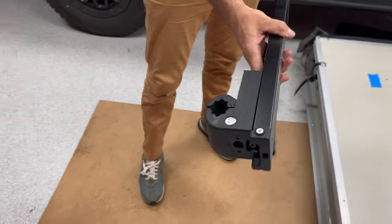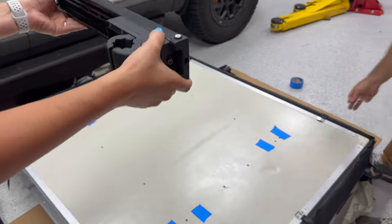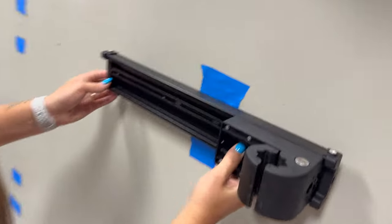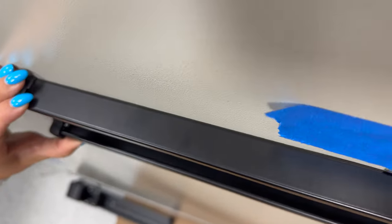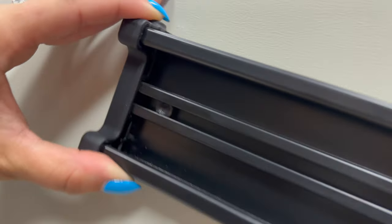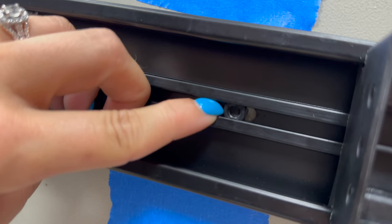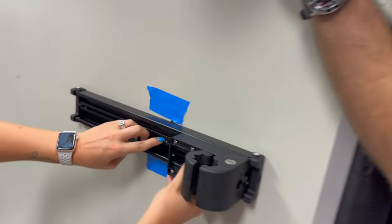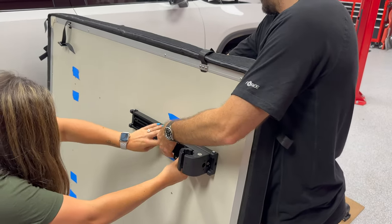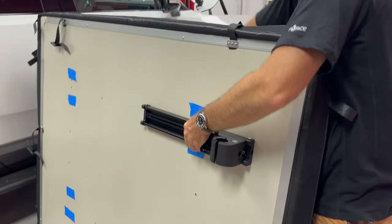I'm going to hand this off to Brooke — she's going to hold the bracket in place while I pull the tent up and start the bolts here in the center. Having two people is nice but not critical. Once we get those lined up, she can let go and then I can tighten them up from the inside with my Allen wrench.